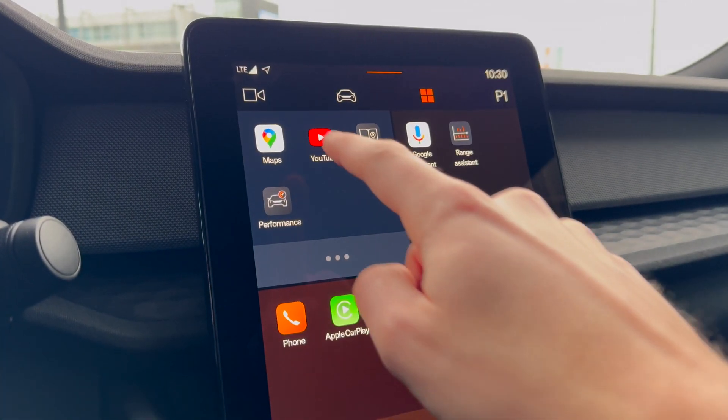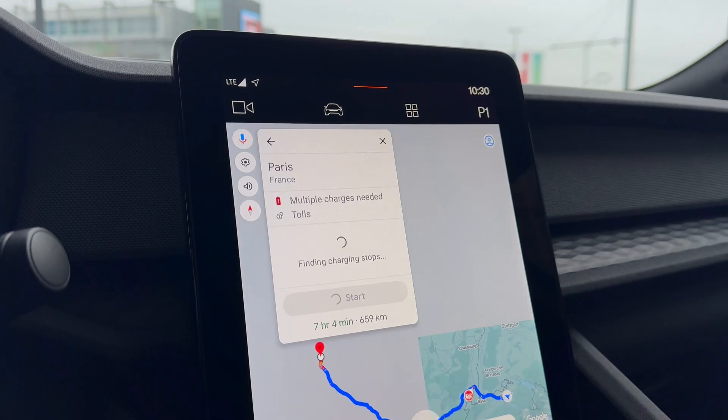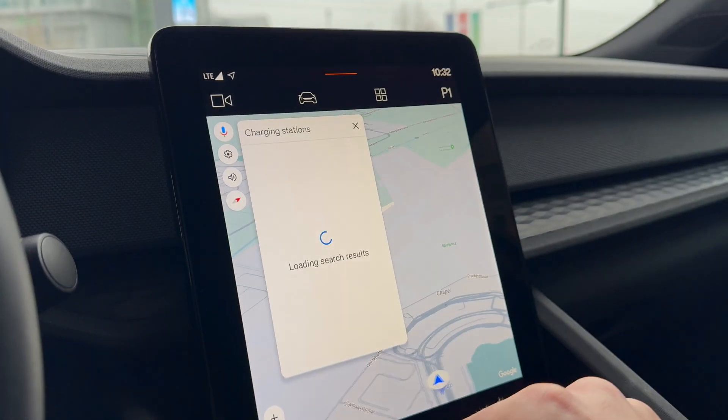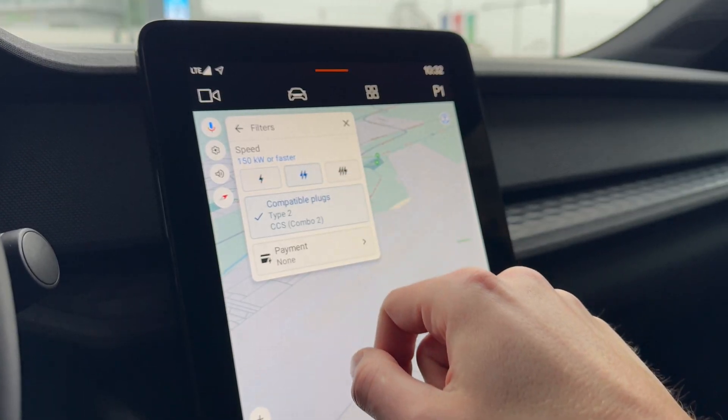The car has an integrated navigation system. If you enter a destination that lies beyond the car's range, the system will suggest one or more stops at charging stations along the way. You can filter the type of station you wish to use according to power, operator, or payment method.